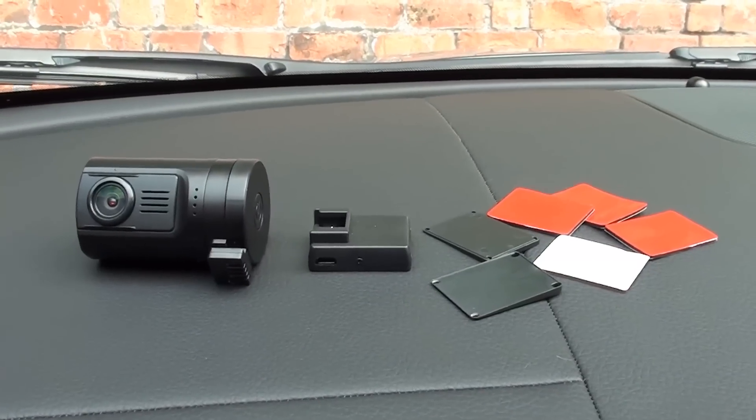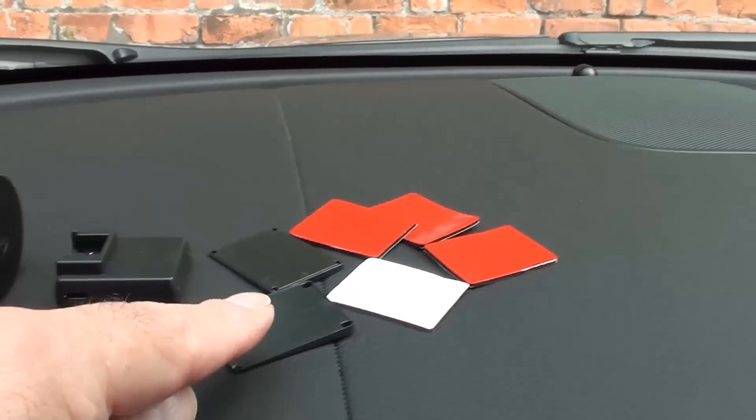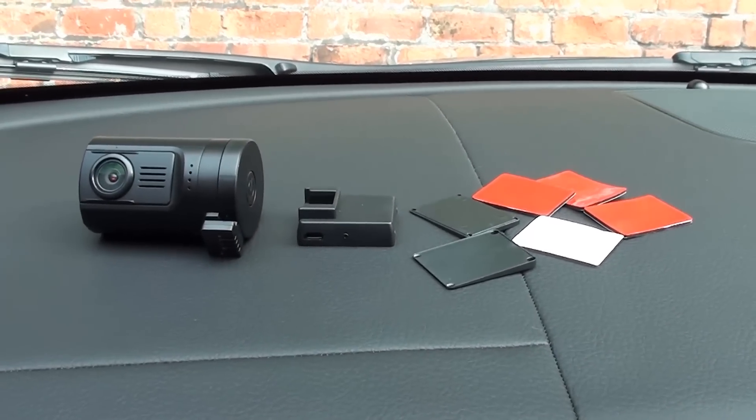The Minio 806 comes as a camera unit, a GPS screen mount, and a number of shims and 3M adhesive pads to fix it to the screen or wherever else you feel.